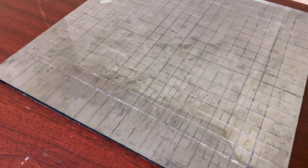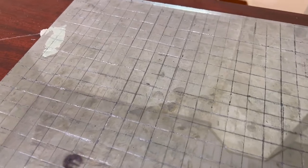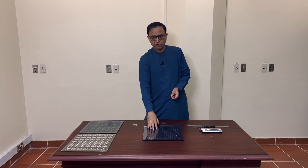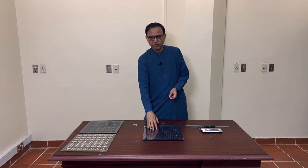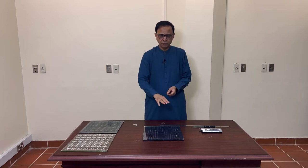We then created those structures. First we did the simulation in CST Microwave Studio to see how much transmission we could improve. Usually with this type of hard coat we receive on average about 20 dB or more attenuation in the useful RF and microwave signals, which range from 700 MHz to 2.2 GHz.